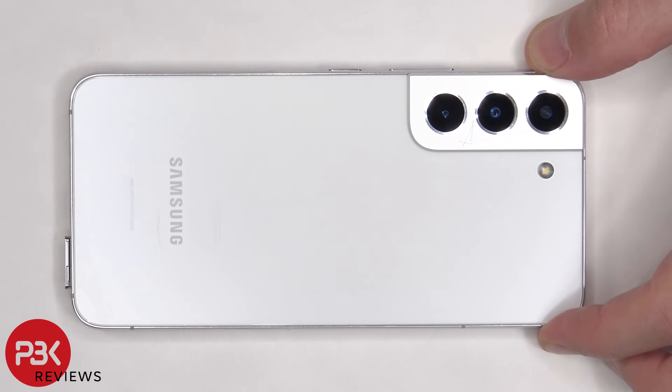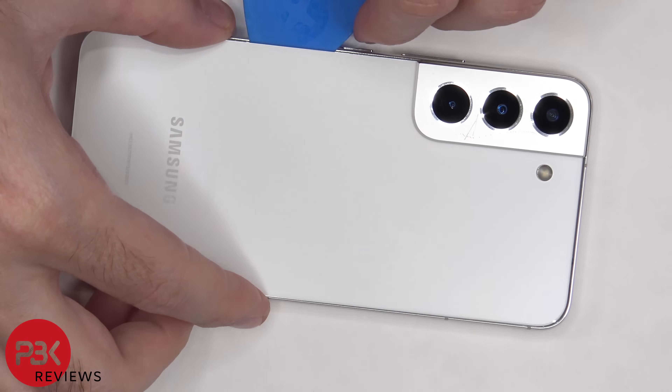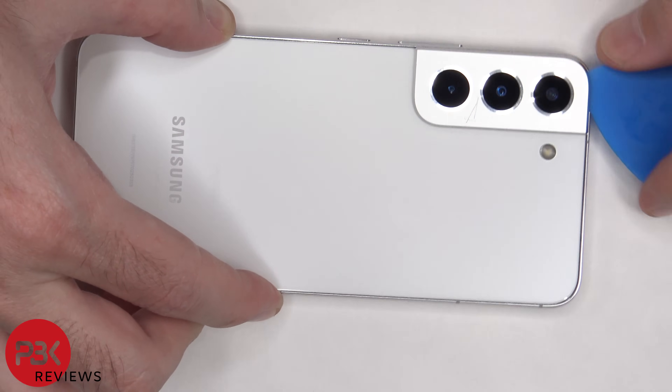First, some screws need to be removed. Next we need to heat up the backplate using a hairdryer or a heat gun to loosen up the adhesive underneath, and then we're going to use a plastic pry tool to pry the backplate off.